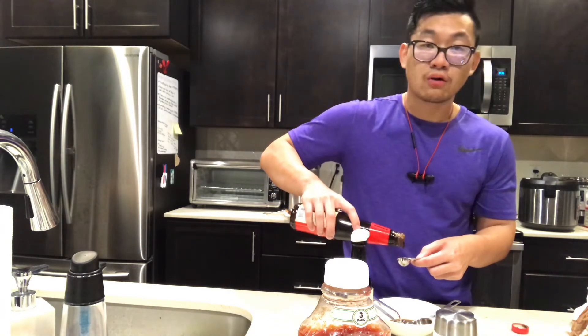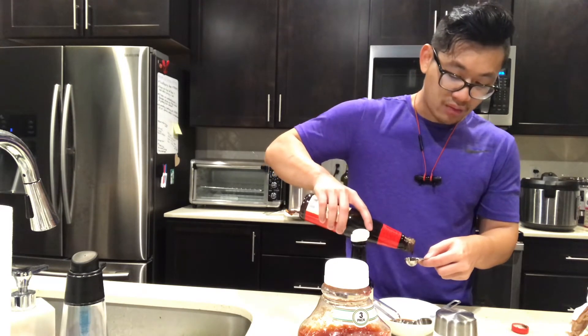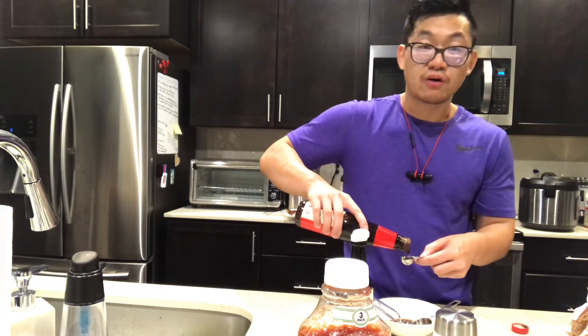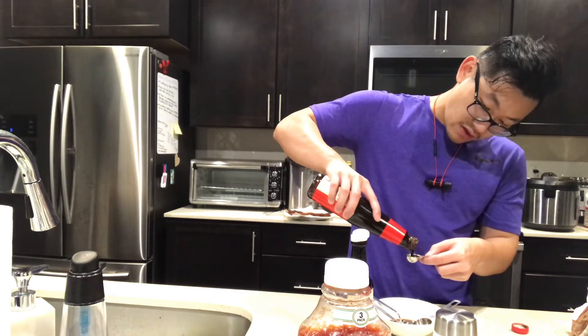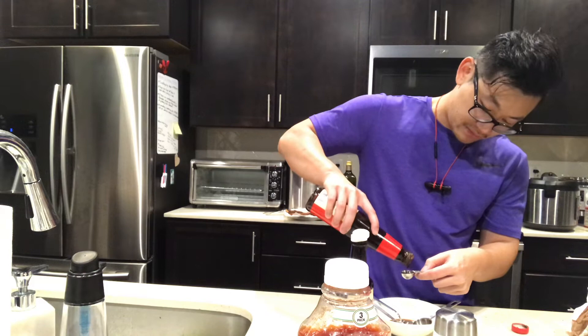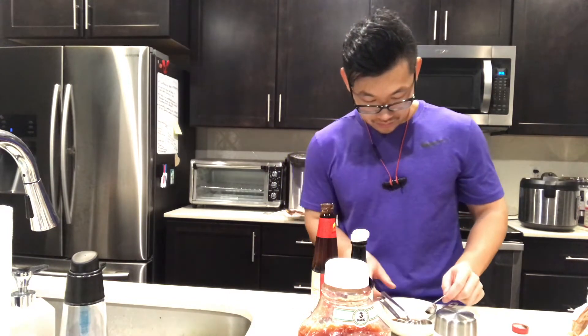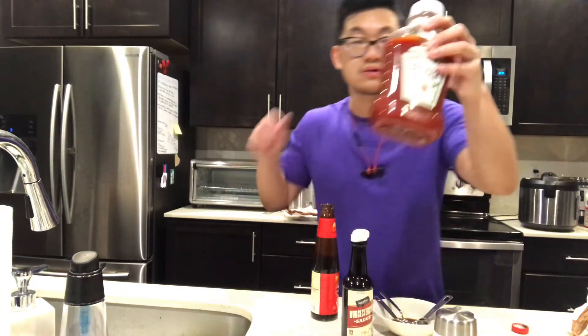Oyster sauce by itself is very, very salty. Growing up, we typically put oyster sauce on vegetables. My mom would often simply boil or steam vegetables like Chinese broccoli or yu choy, and since vegetables are pretty bland, we'd put oyster sauce on top to give them some flavor.